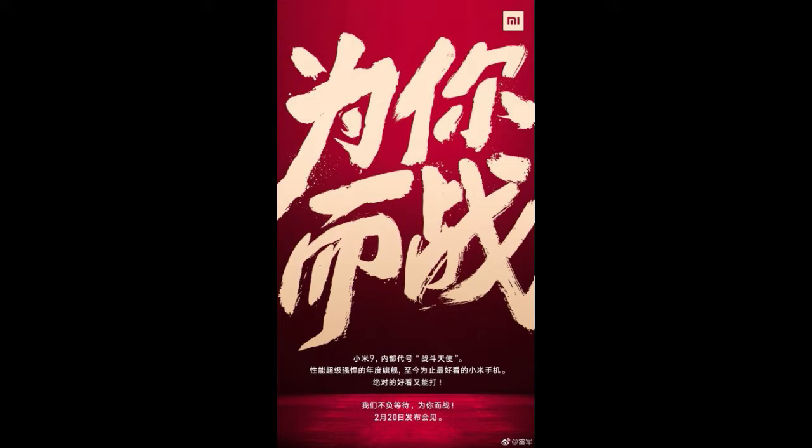Here in the first photo you can see it clearly that it is mentioning the February 20th launch event at the bottom. Everything else is mentioned in Chinese because it is going to be launched in China, where there are many Xiaomi fans.